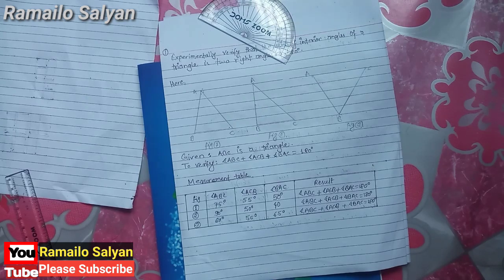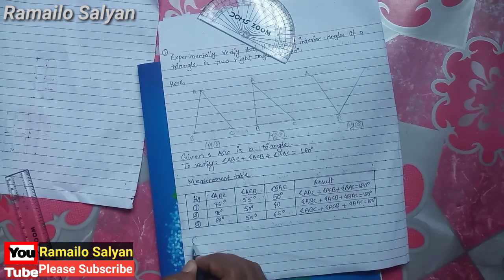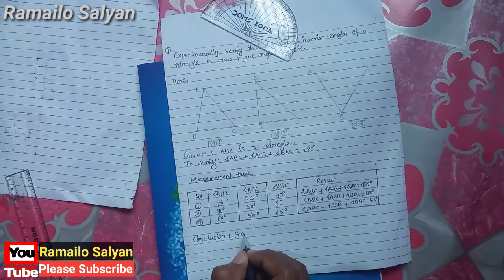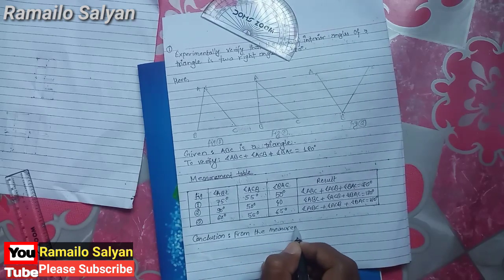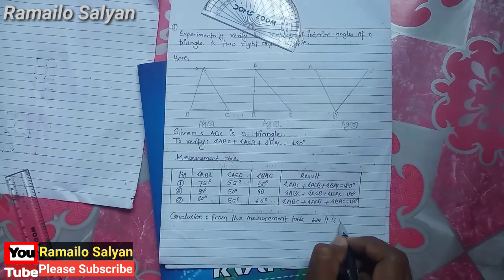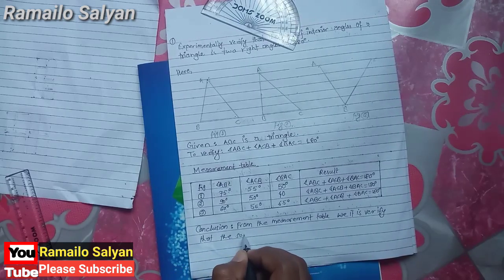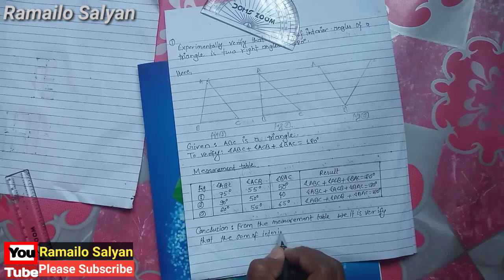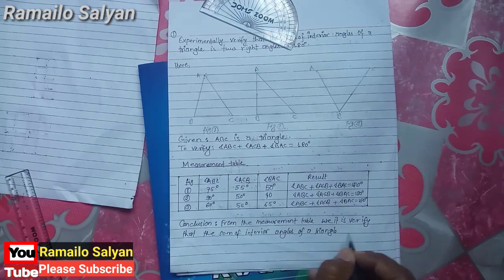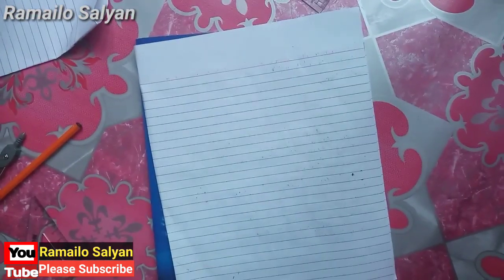From this table we conclude that the sum of interior angles of a triangle is 180 degrees. Conclusion: from the measurement of angles, it is verified that the sum of interior angles of a triangle is 180 degrees or two right angles.